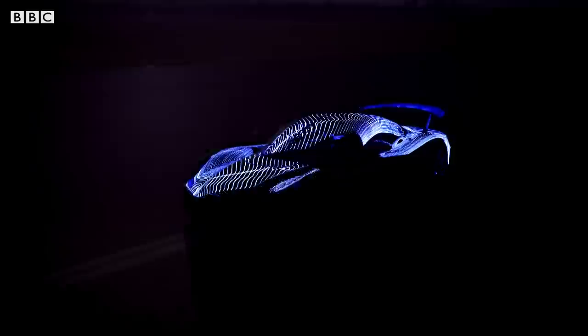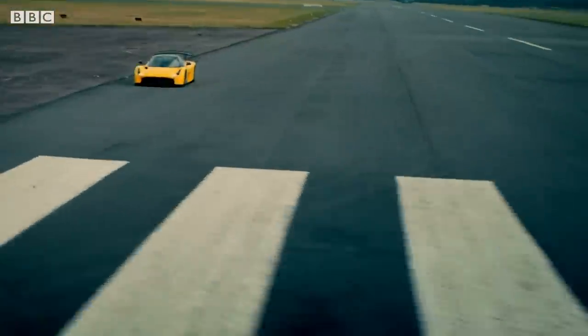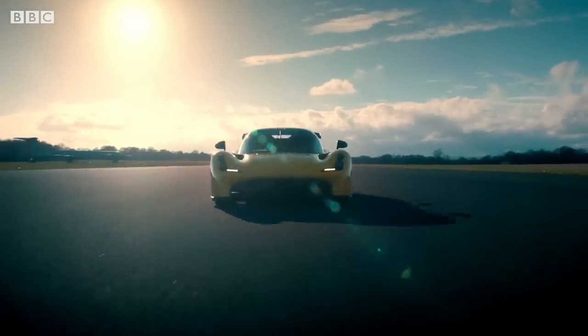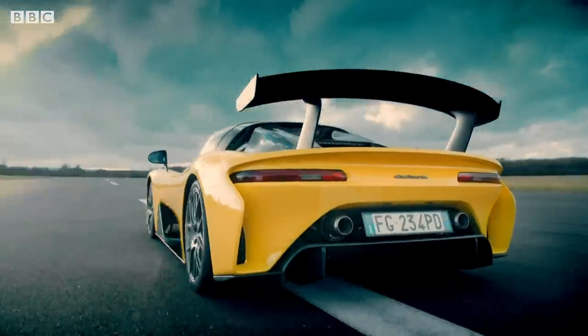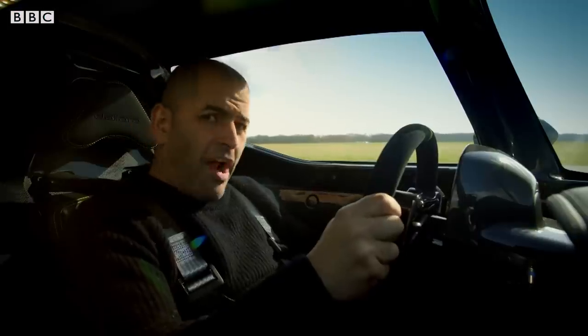This is the Stradale. That's Italian for road. Yes, this is a road car. But really, you want to get it on the track.